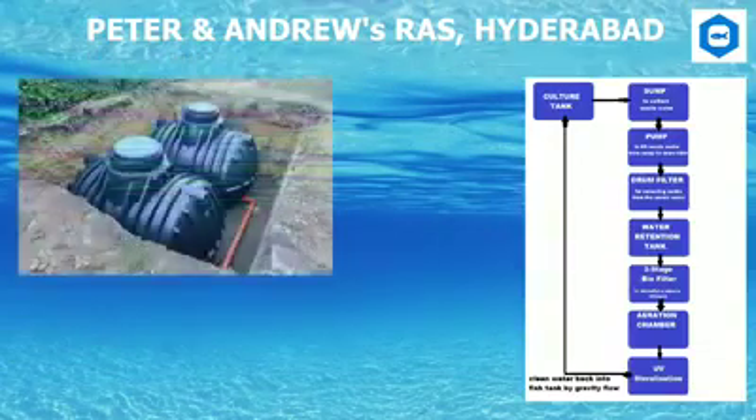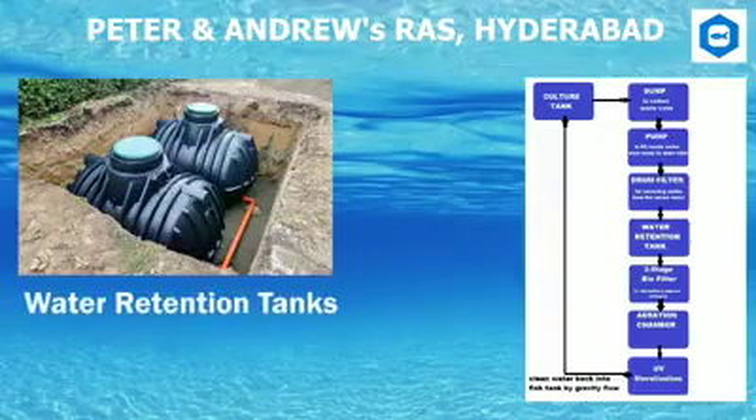Water Retention Tanks: A water retention tank is used to store water coming from the drum filter. What makes them retention tanks is that the water is retained to be used for one purpose or another, rather than simply allowed to drain.